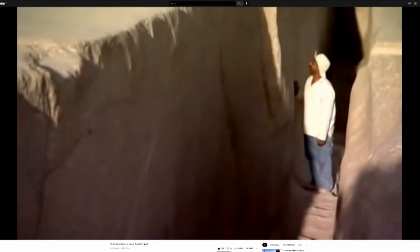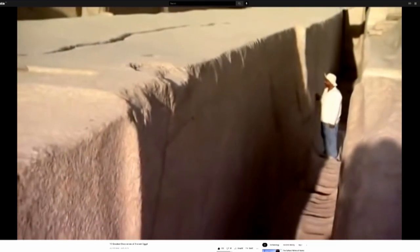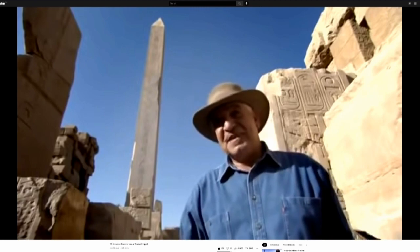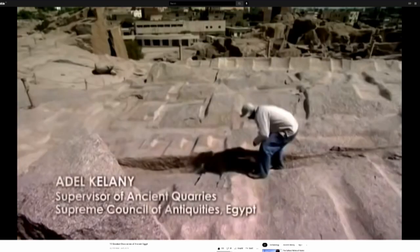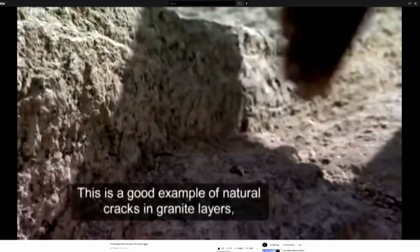Using evidence from the unfinished obelisk in a new experiment, scientists hoped to demonstrate how quarrying was possible. They began to discover amazing things that enriched knowledge about obelisks for the first time. Adel Kelani has spent a career investigating ancient quarrying techniques.